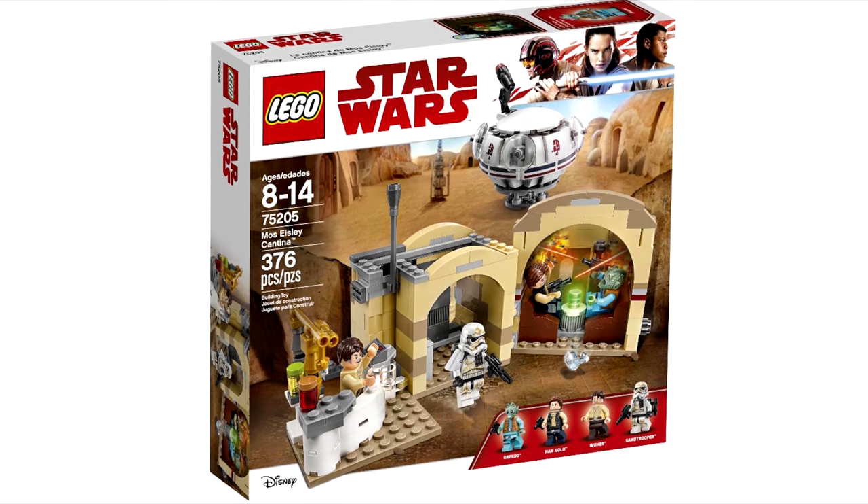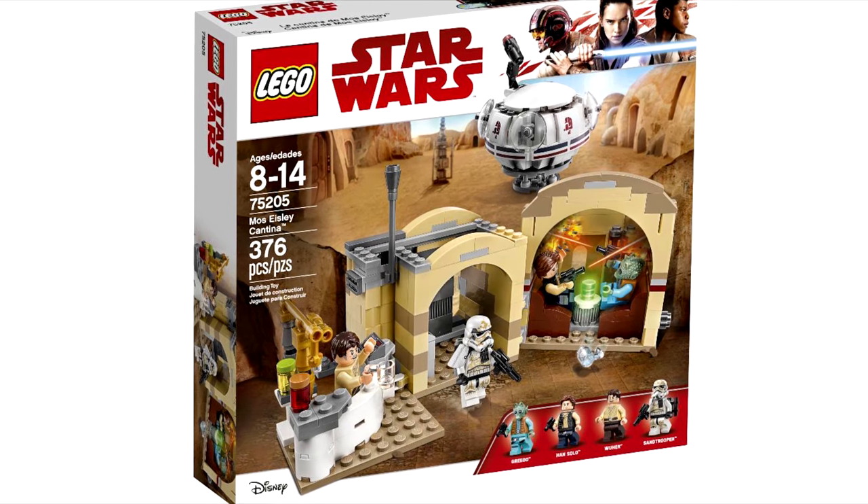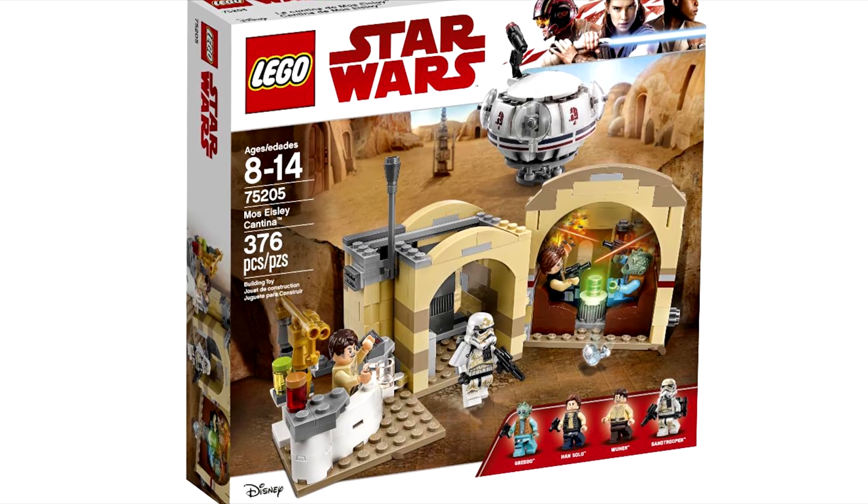So overall, it's a nice size for the $40 price, but something like the Mos Eisley Cantina shouldn't be so small. Rarely do we get it in LEGO form, and I wish they released it as a similar size to the last.